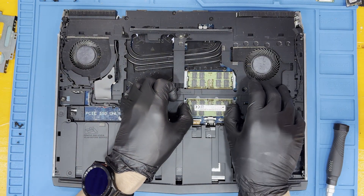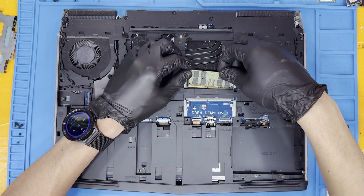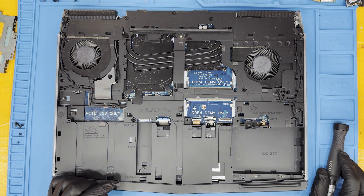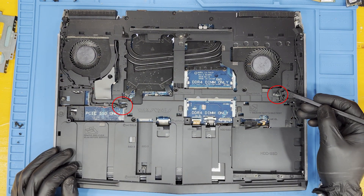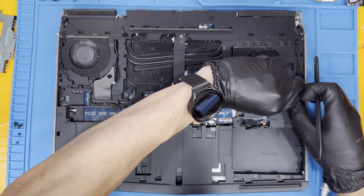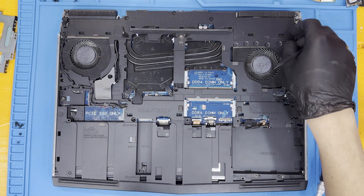Release the RAM by pushing outward on the two retention clips. The RAM will pop up away from the motherboard when it is free. Unplug the LEDs that run on both sides of the unit from the motherboard on either side, and remove the wire from the skeleton hold-down points.